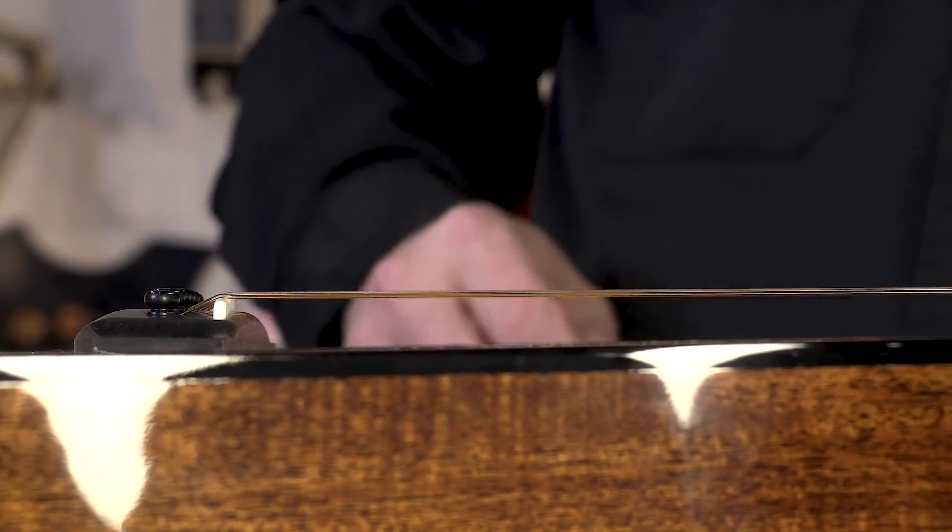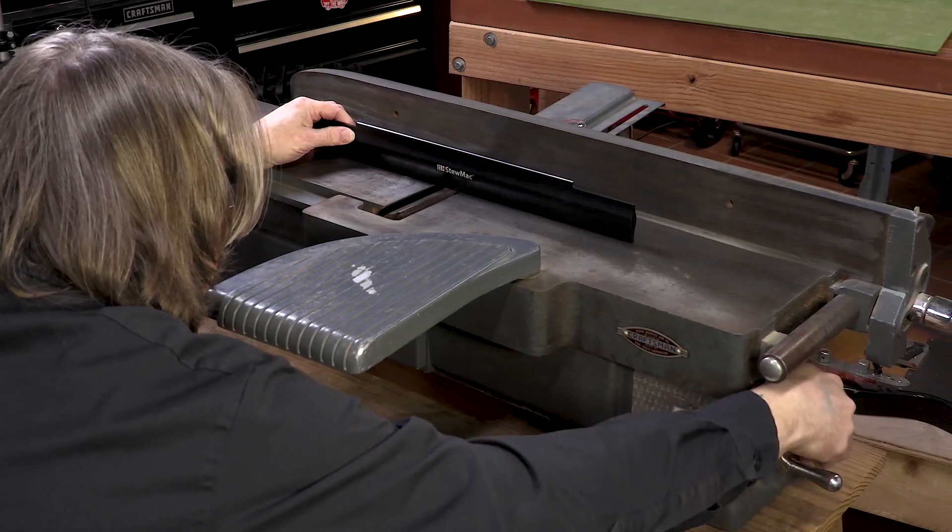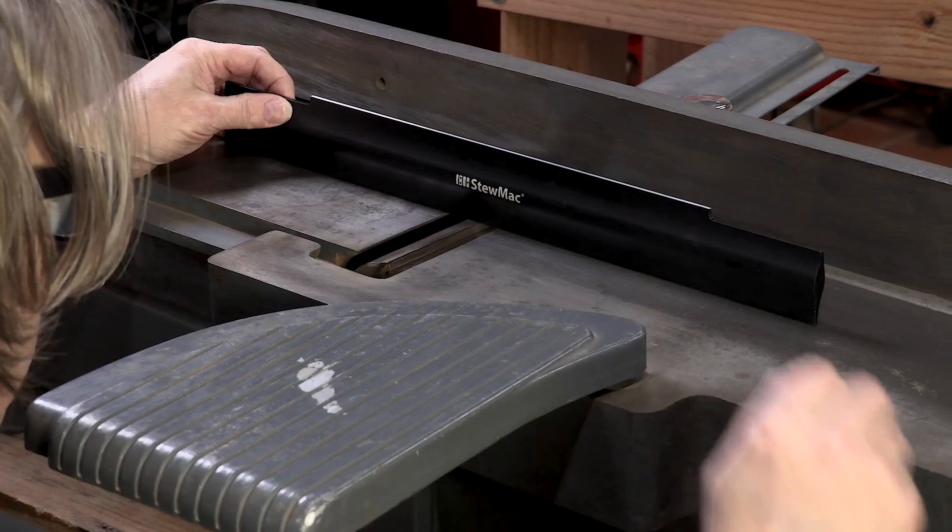Before routing binding channels, you need to see that your sides are truly straight and flat. They're also helpful for setting up your shop tools accurately.